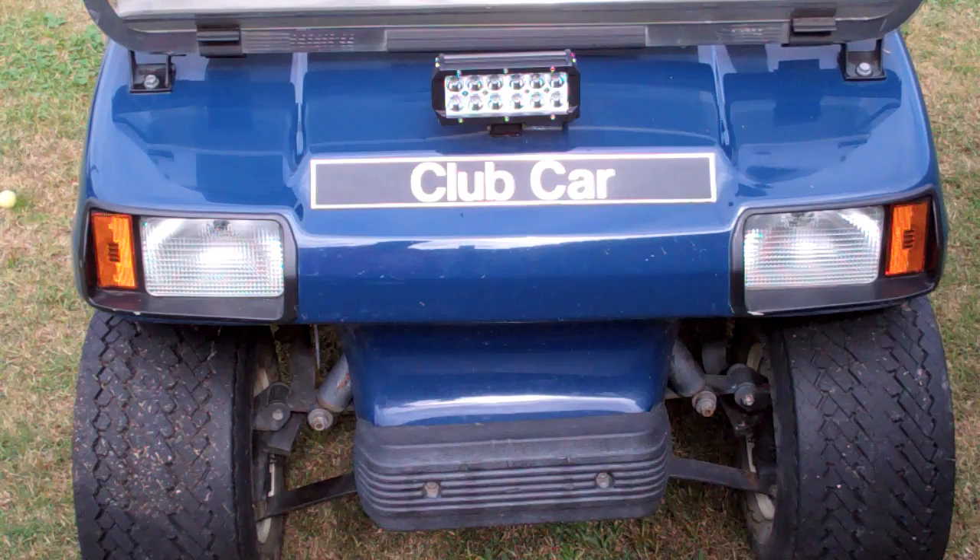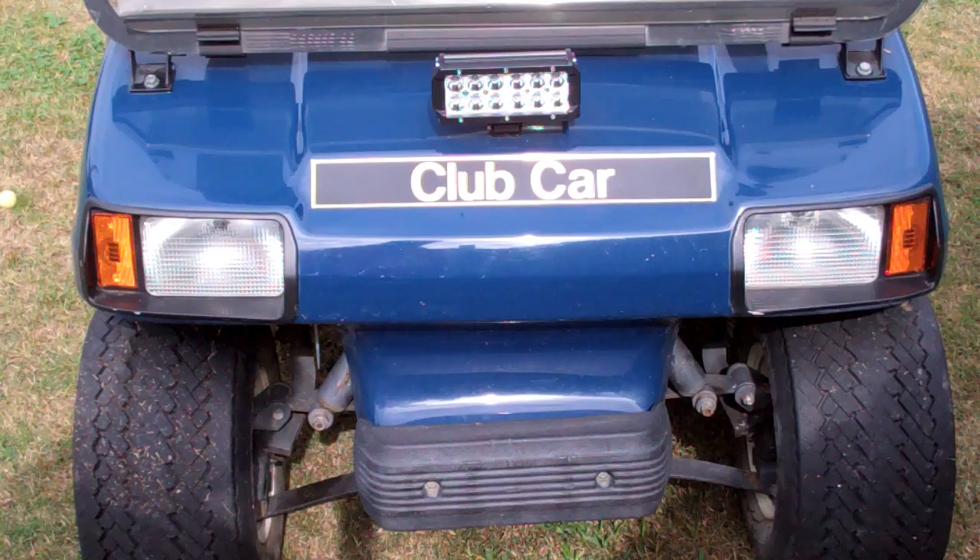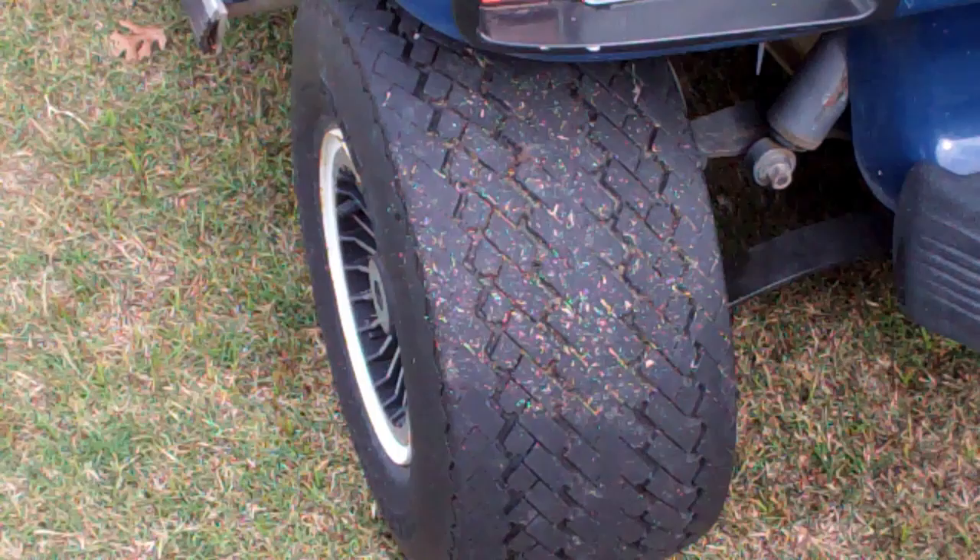Handy Dad here. Today we're talking about things to look for if you're going to buy a golf cart. This was my one and only golf cart purchase and I've learned quite a bit since I bought it, so hopefully you can learn from my mistakes, or at least go into your purchase knowing things that you may or may not have to fix or replace.